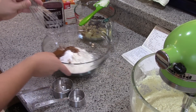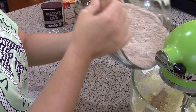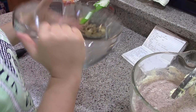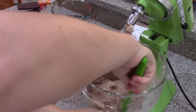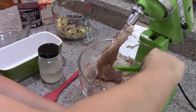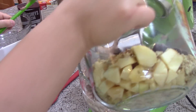Whisk those dry ingredients together using slow, low circles. The batter is really thick and almost looks like mousse, but once you add the apples it will thin it out and it'll be just right. Now we dump in the apples, the walnuts, and the chocolate chips.